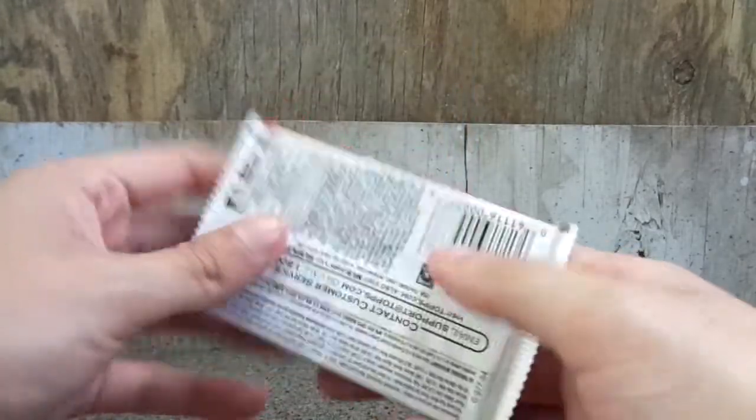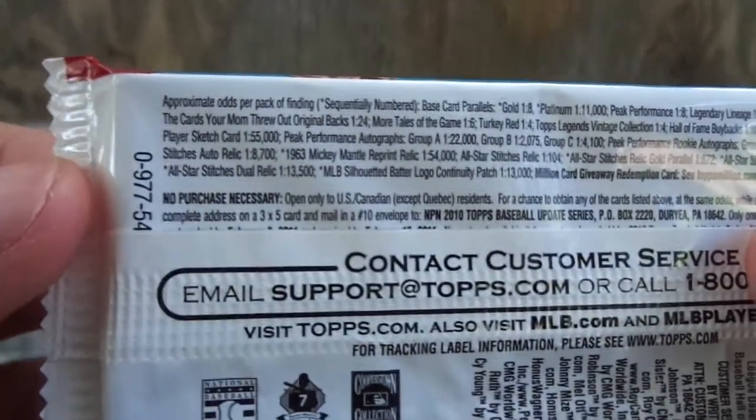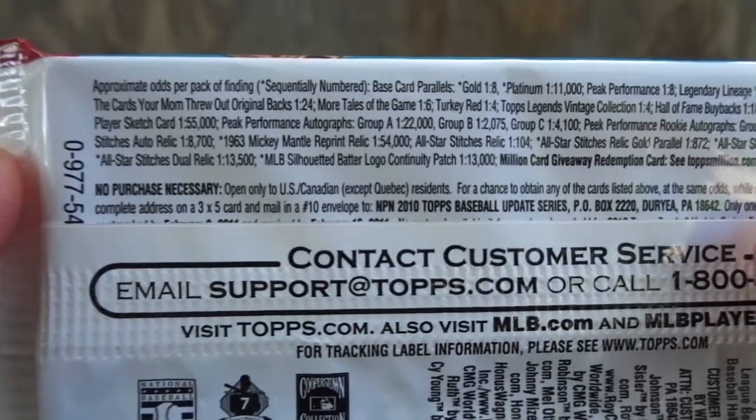Alright, let's look at the back. Let's look at the odds. Oh my gosh, I remember these. The writing is so different.